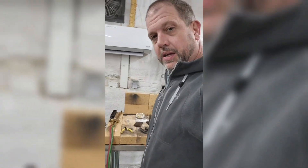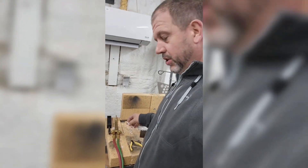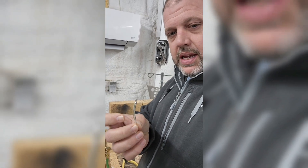Hello everybody, today we're going to talk about the results from yesterday. Yesterday evening I decided to go ahead and cast some silver, and I was able to successfully make some rods — these will be turned into links today.